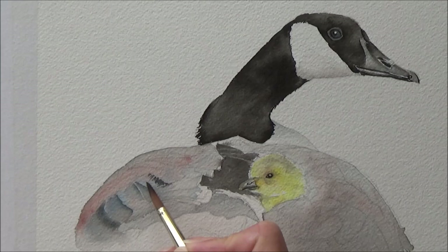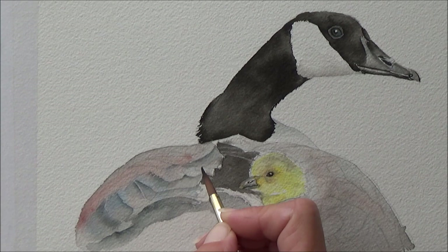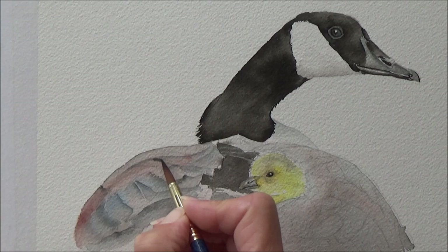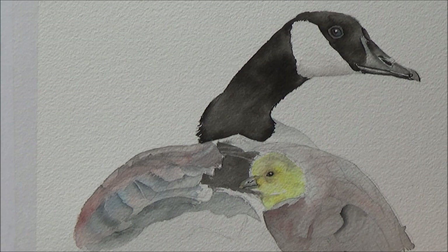Then it was time for the negative painting of the mother goose feathers. I began on the left hand side by painting around the feathers using a diluted mixture of black and blue ink. I really enjoyed this part, and that's why I did my initial outline sketch a little bit darker today, just so I could see clearly where the individual feathers were. I played around with adding some terracotta shades and some dark browns, black, and hints of blue.